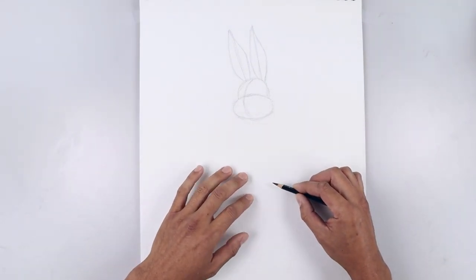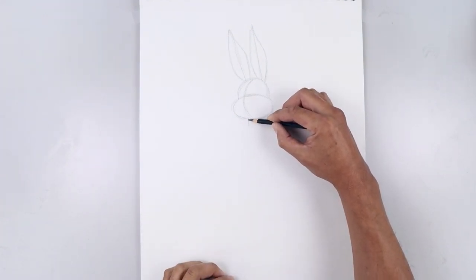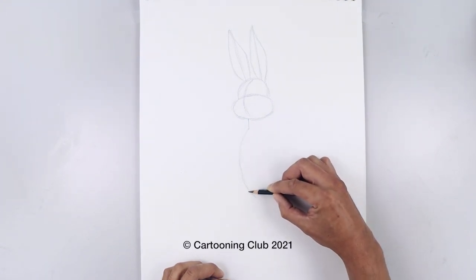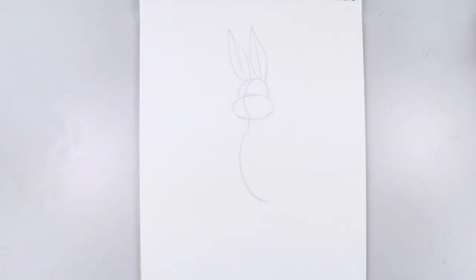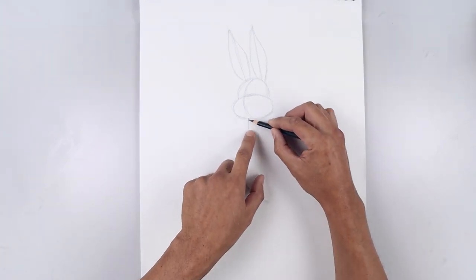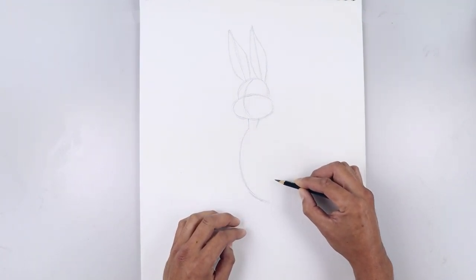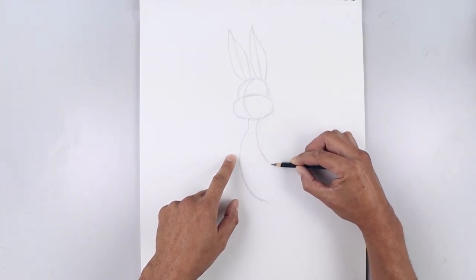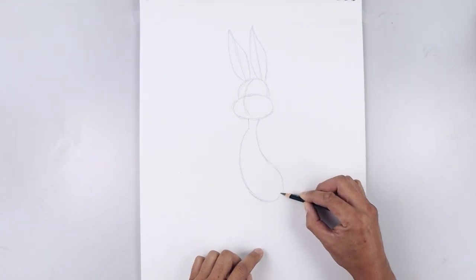Let's continue working down towards the bottom of the body. Underneath the head, we're going to step over towards the left, start with a straight line coming down towards the base of the neck. Now from here, I'm just going to round up the body, going out and just pulling that down towards the bottom. Let's go back up to the top, move over towards the right, angle down and in. Now the back of the body is going to come down, bend that out towards the back, then we'll connect the ends with a curve, almost like a half circle.